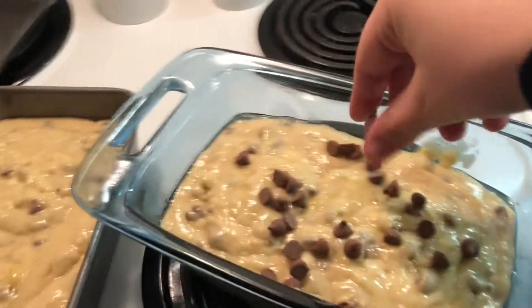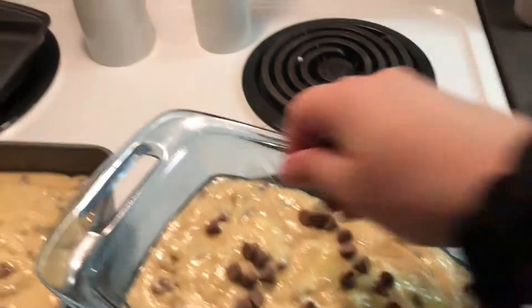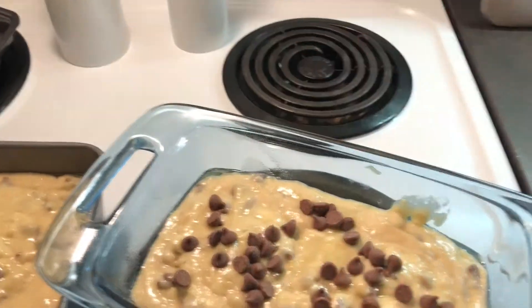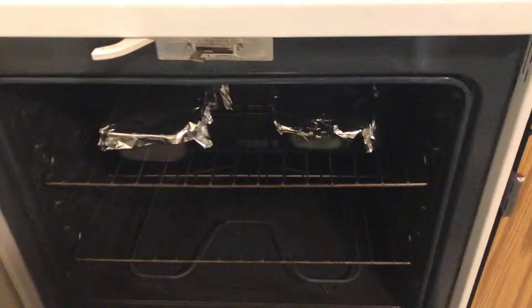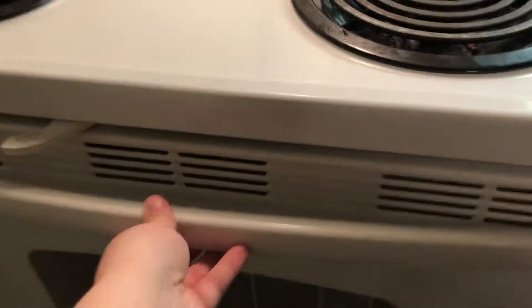Before putting them in the oven, sprinkle the remaining chocolate chips over the top of the batter to ensure some chips stay at the top. Let the loaves bake for 25 minutes before removing and covering with foil. Put them back in the oven while covered and bake the remaining 20 to 30 minutes.